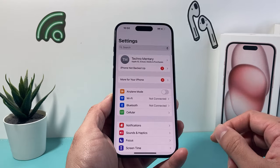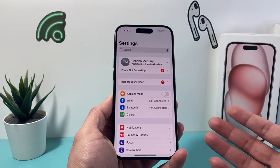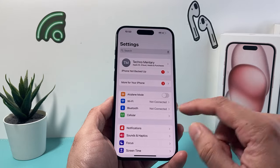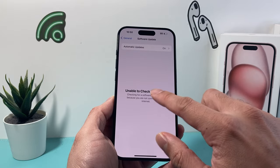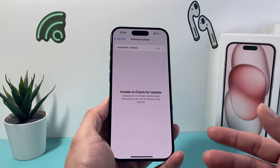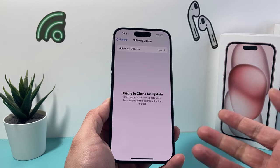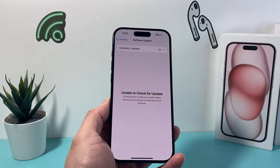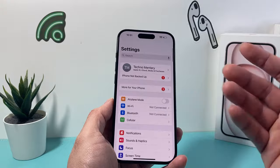If that didn't work, the next step is to see if you can update your phone. You can try using cellular data — go to Settings, General, Software Update, and update from there. If you get 'unable to check for update,' you'll need to update through your computer using the Finder app on a MacBook, or iTunes on a PC or older MacBook, which you can download from the internet. We explain that in another video and will leave a link for it.